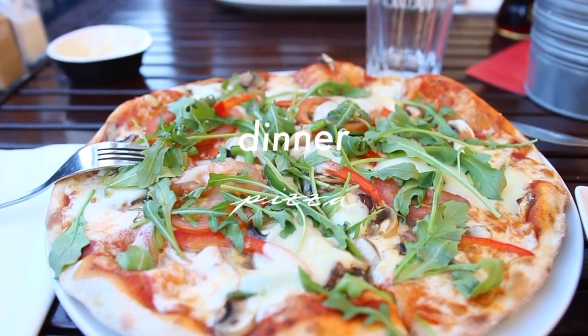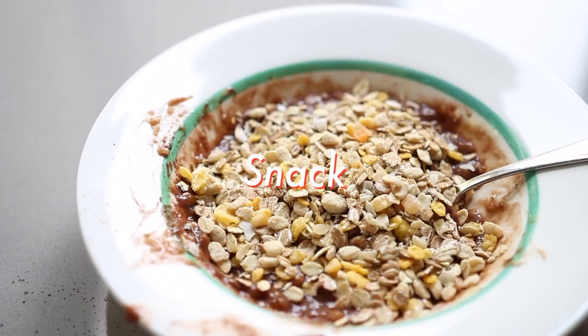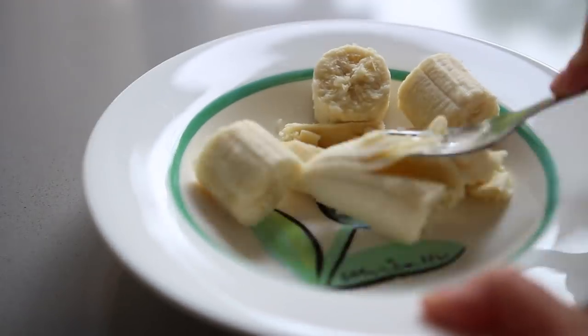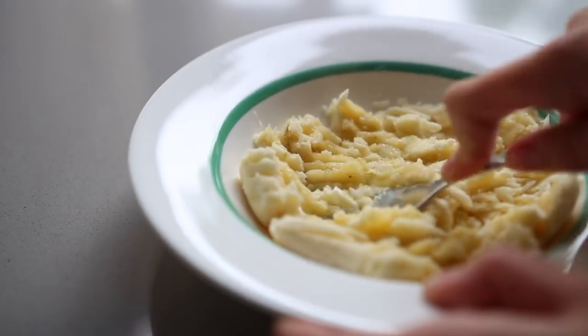For dinner I just went out for a pizza — keeping it real here. I always like to have a little snack after dinner, later at night, maybe at like eight or nine-ish. I just like to have a snack and chill and watch some YouTube. So this is the snack I made today.